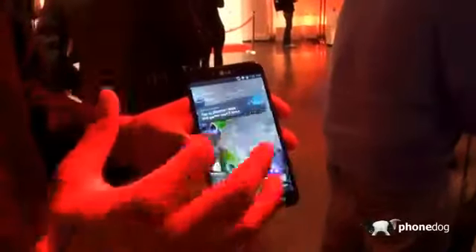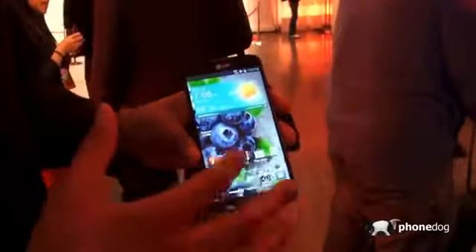That's a quick hands-on here with the LG Optimus G Pro. So far pretty cool — pretty nice LG UI on it. It feels more like a phone than a tablet, which is the impression I get compared to the Galaxy Note.